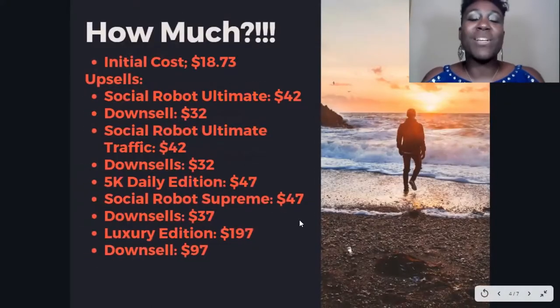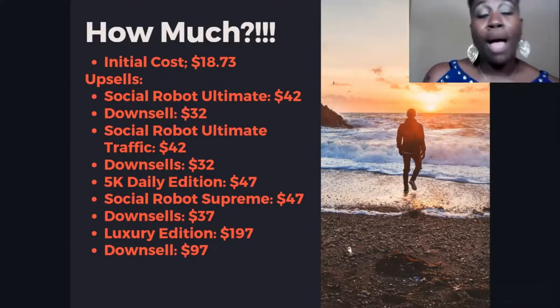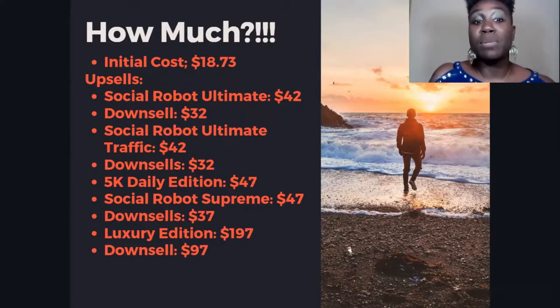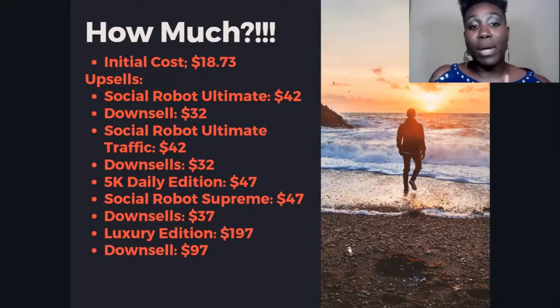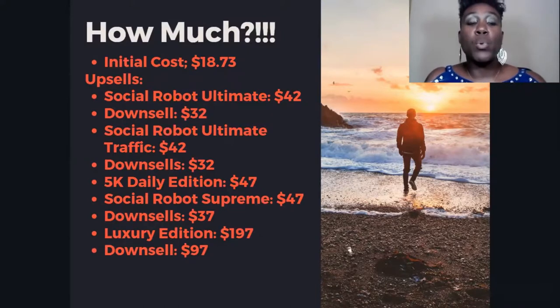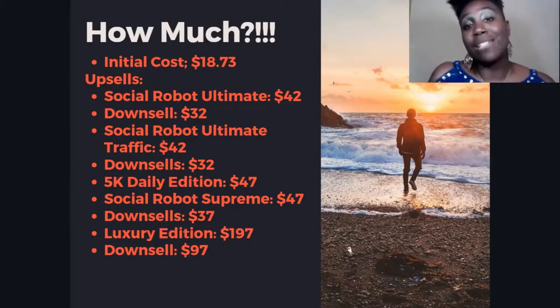How much does this cost? The initial cost is $18.73, but it does have quite a few upsells. The first upsell is Social Robot Ultimate, which gives you other ways to get traffic for $42, with a downsell at $32. The second upsell is Social Robot Automated Traffic — they walk you through how to get traffic in an automated way — also $42 with a downsell of $32. There's also the 5K Daily Edition for $47.